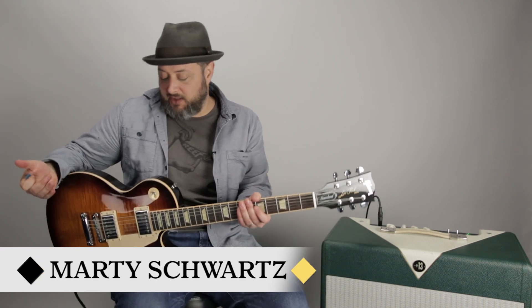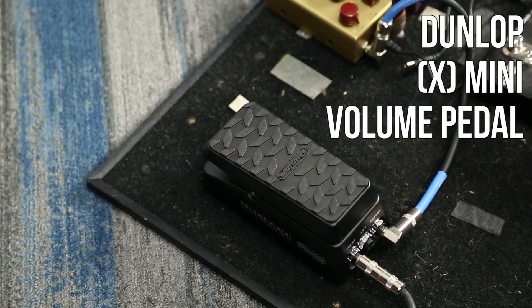Hey, what's up, you guys? Marty Schwartz here with Marty Music. It's another Gear Thursday. I'm going to talk about the Dunlop Mini X volume pedal and talk about volume pedals in general. What I found is a lot of pros use a volume pedal.